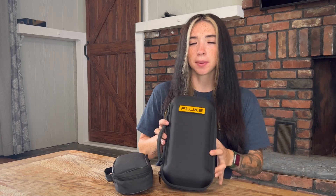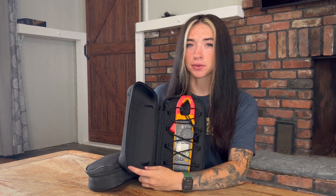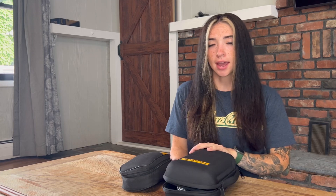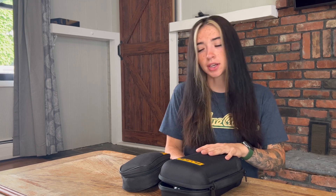Today I'm doing a full review on this beautiful Fluke 378 FC meter. I've had the opportunity to try it for almost a week now and I love it. I'm going to go over every setting with you guys so you can get a better understanding of how this Fluke meter really works.